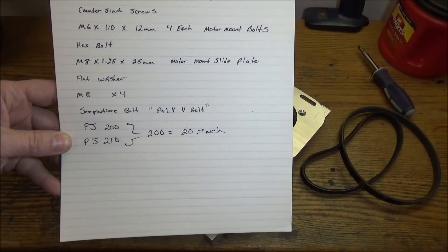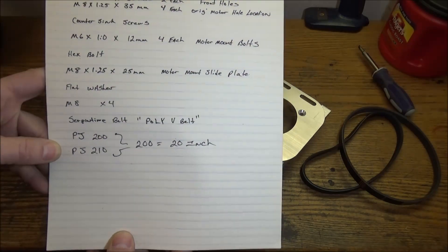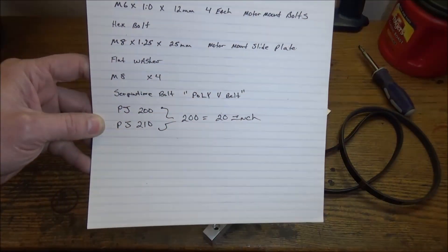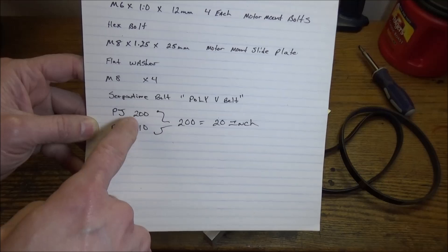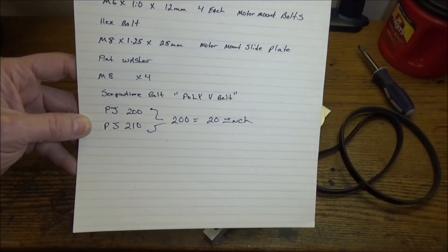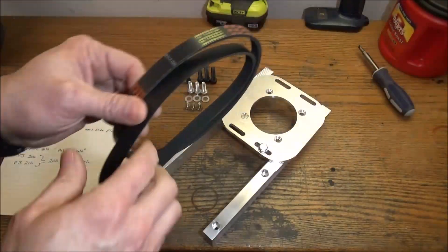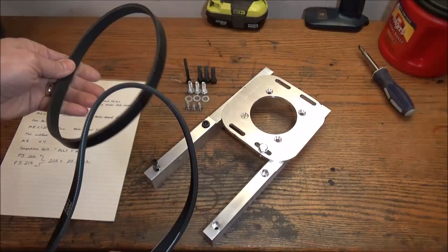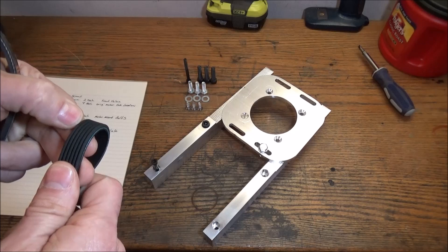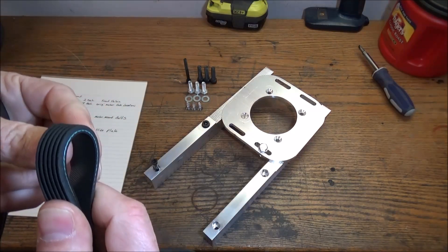We're going to need some poly V-belt. Those are PJ200 or PJ210 — 21 and 20 is the length in inches. I'm not sure exactly which one we're going to be using. These are six grooves.